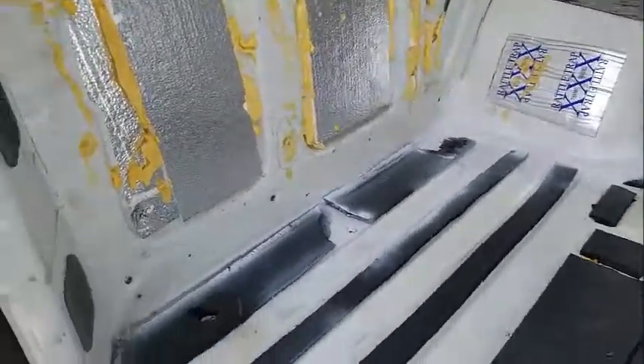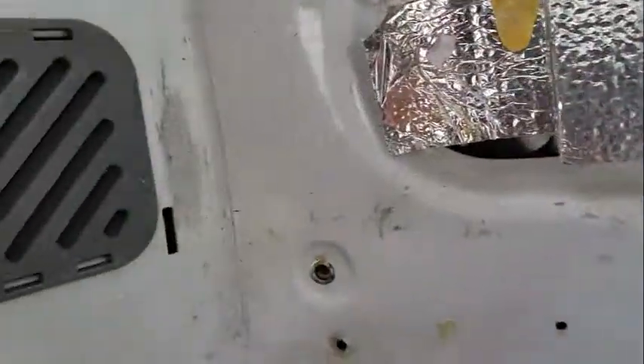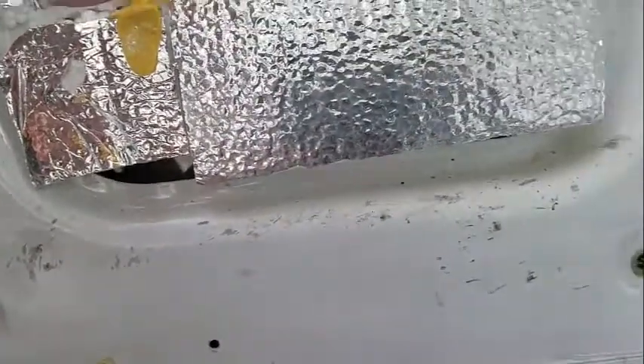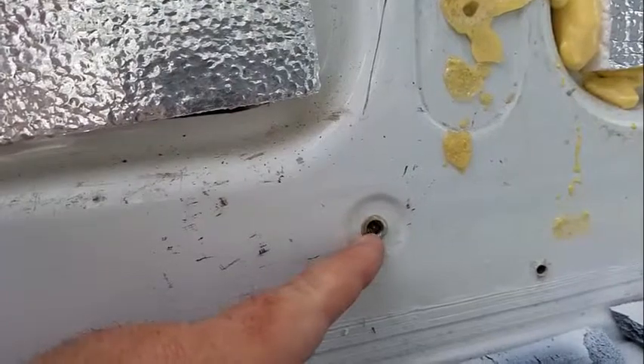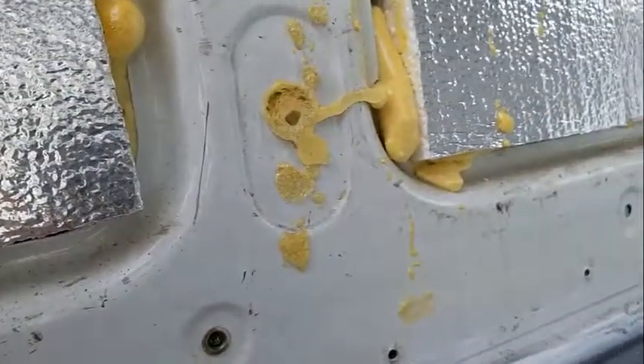I'm going to be securing my floor using these holes on the bottom. They're spaced about every 12 inches or so. You can see I've put a riv nut in here. I'm going to show you how to do that now.